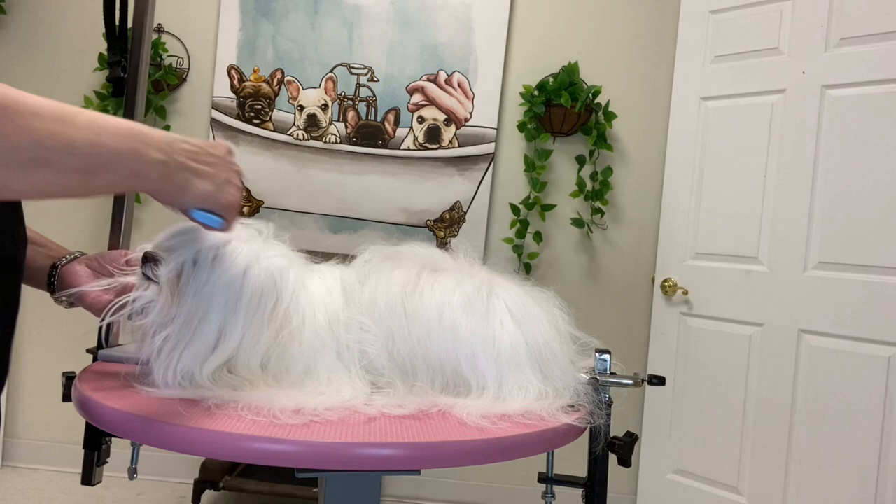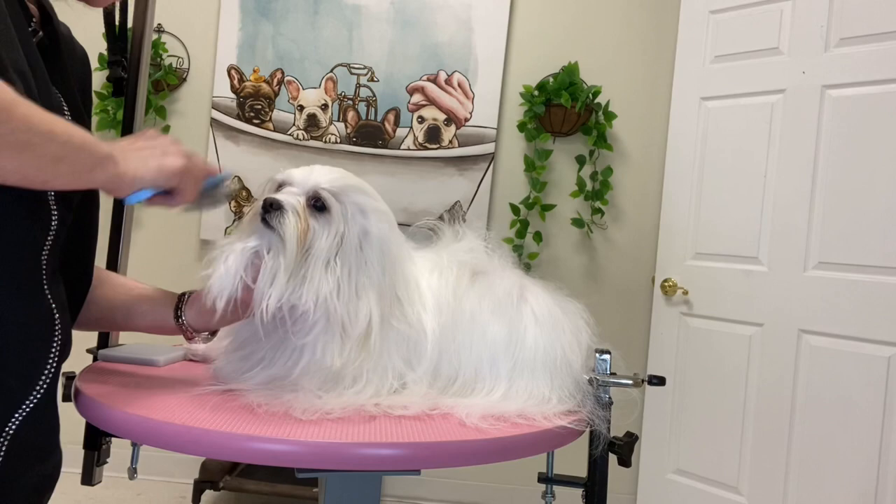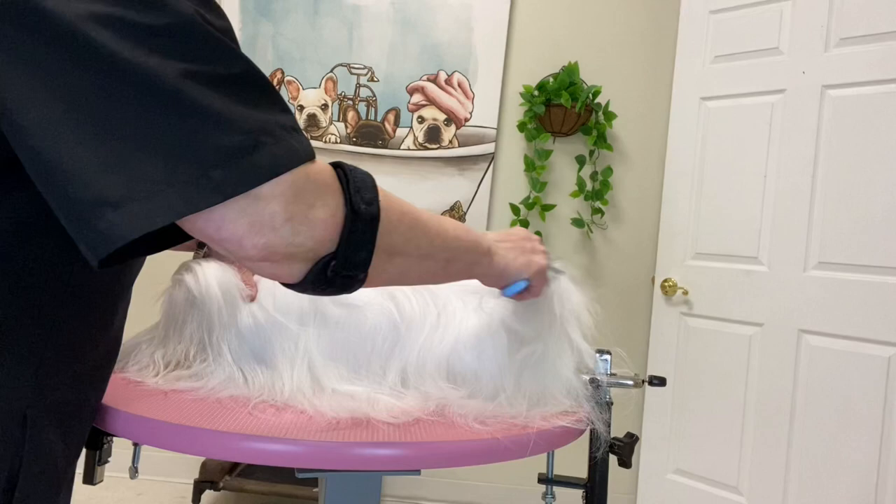I am misting her over with the Squalane Care. This makes the brushing go so much better. I'm starting with the Madden Pen Brush and lightly brushing that conditioner through the coat. My main purpose at this point is to break up the hair, run the conditioner through it, and get all the hair going in one direction.